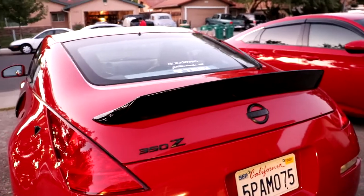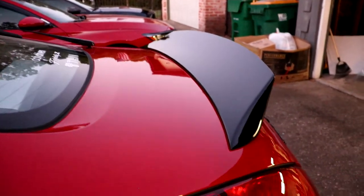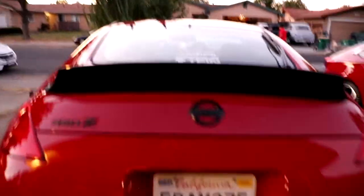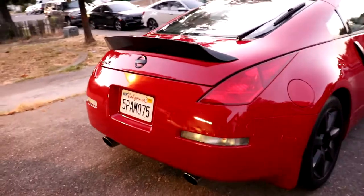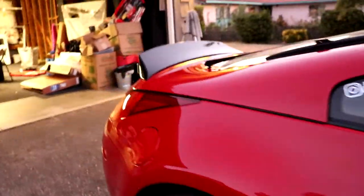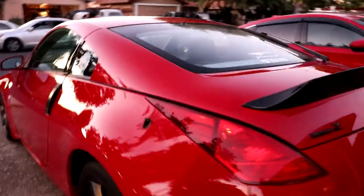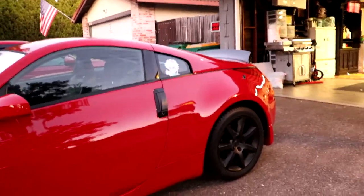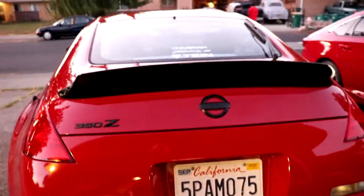So I finally got the wing — the spoiler, whatever you call it — the duck bill wing on. It's nice and tight with the 3M tape. I didn't drill anything. This is how it looks from the back — it's just black. I like it a lot. It's not a lot, but it makes my car look really good. That's what it makes my car look like.